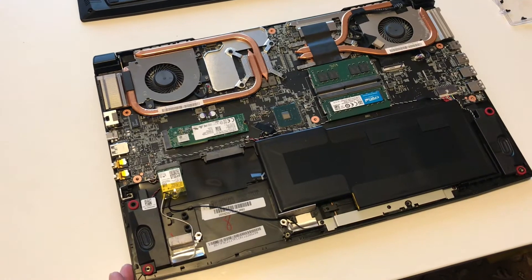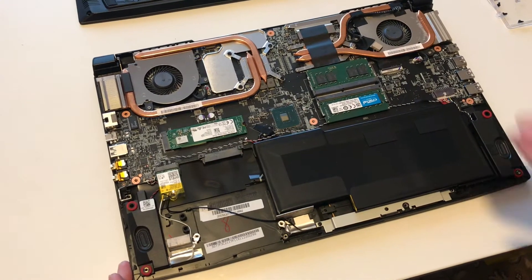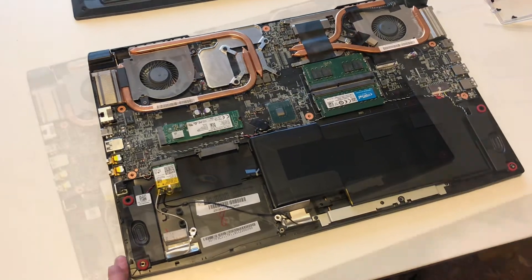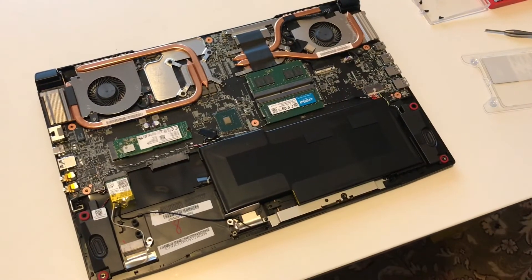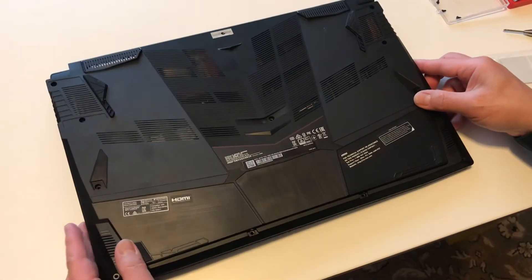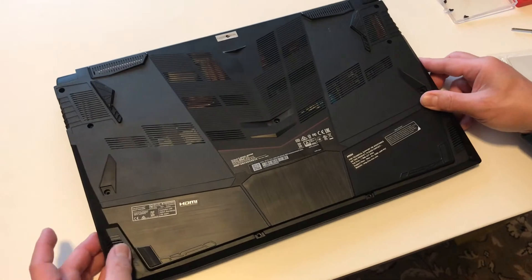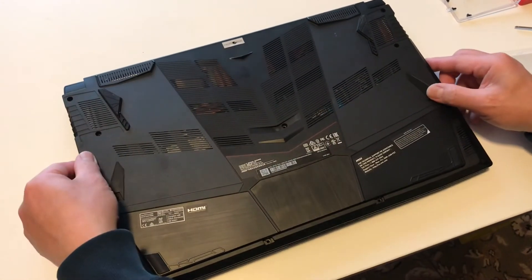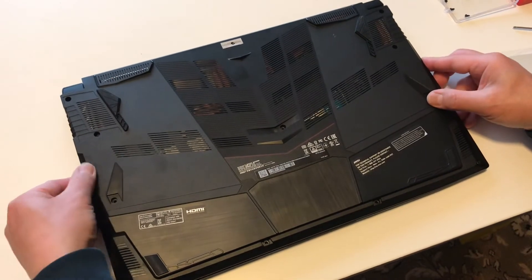Next, we're going to power on the system to see if it detects the two modules I've installed. After installing the DIMM modules, you have to put the back cover back in. Similar to how you uninstalled it, just make sure that you're aligning all the screw holes, and then you'll go from there.